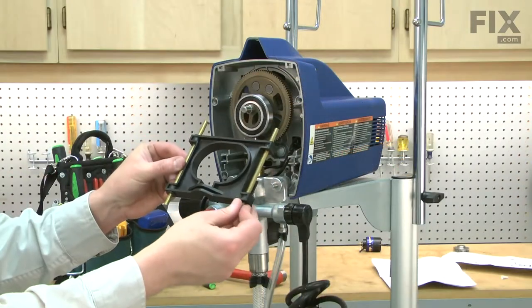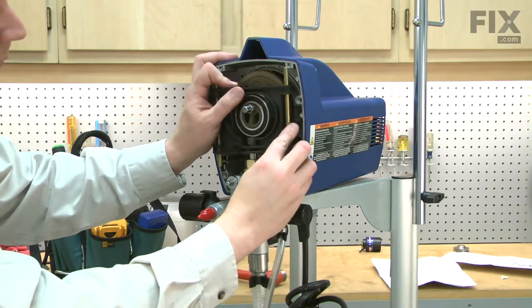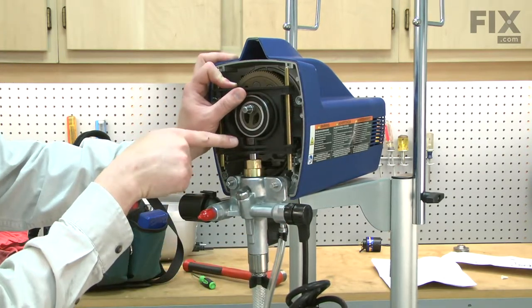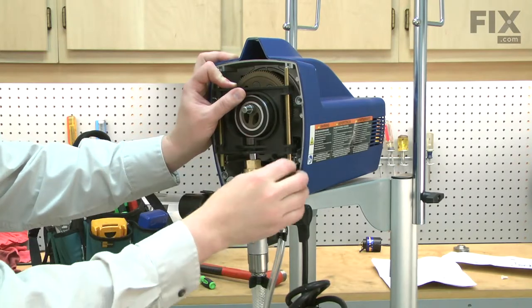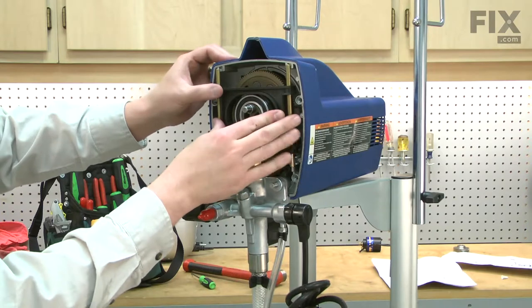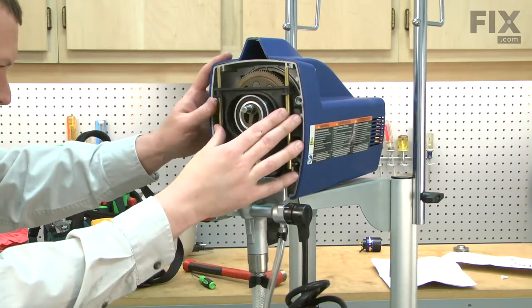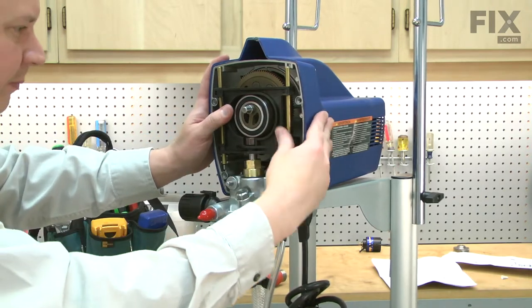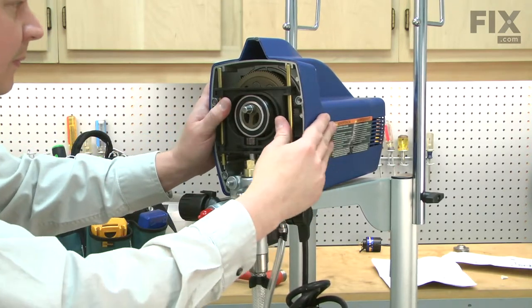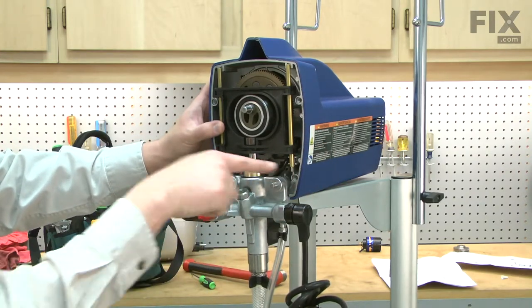Now I can install the yoke back onto the pump. The yoke should wrap around the piston just beneath the head, and the rods install into the holders on either side. Make sure that the rods are seated into the castings.